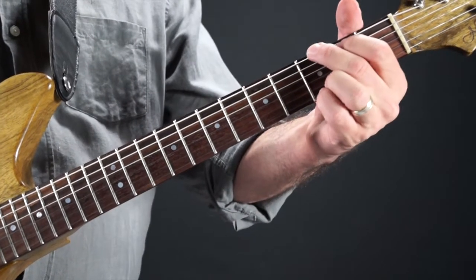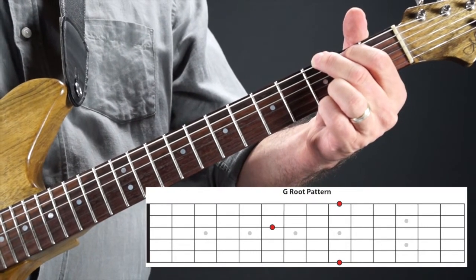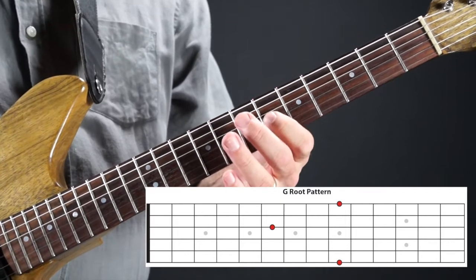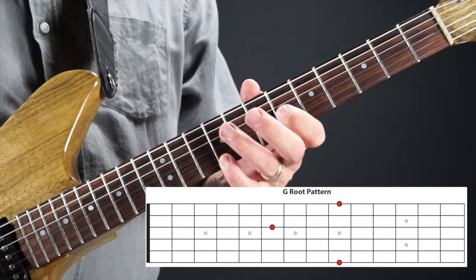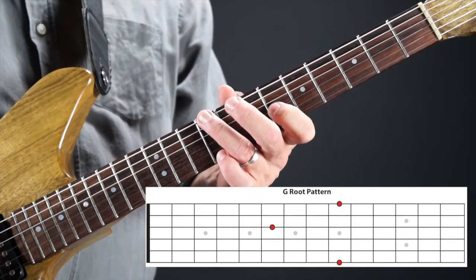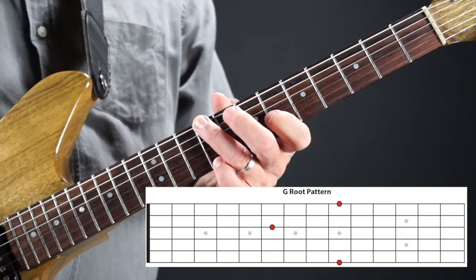The G root pattern has roots on the first and sixth strings — remember they're the same notes — and then the open G string is the third note, making a really wide stretch. Moving it up to C sharp: first finger on the sixth fret on the third string, pinky on the ninth fret on the first string, and your third finger on the ninth fret on the sixth string. If you can't play this, just make sure you know where those notes are — it's a wide stretch, but if you can do it, it's actually good for your hand. It's like hand yoga.